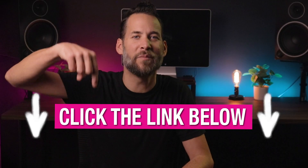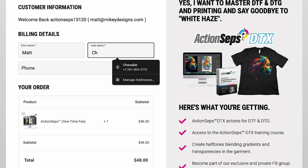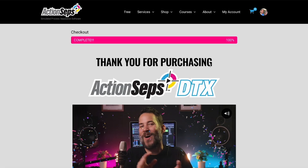You see the big hot pink button below? Click that link, go over to the next page, fill out your information — it's safe, secure, and encrypted — and enroll today.